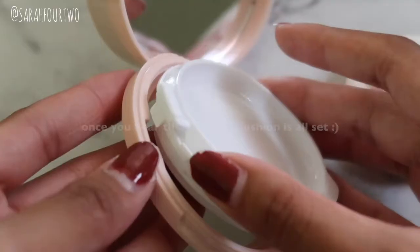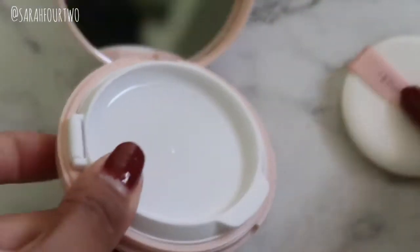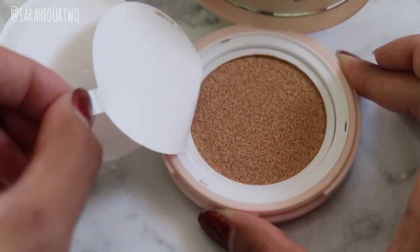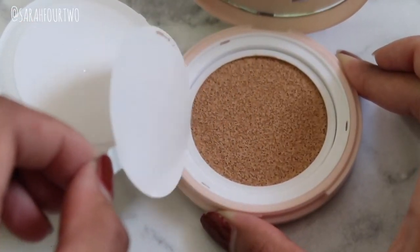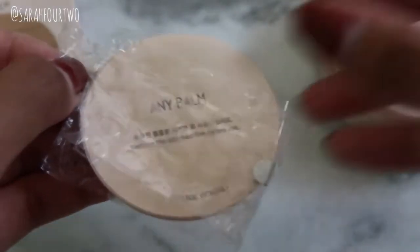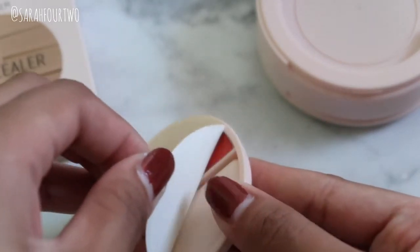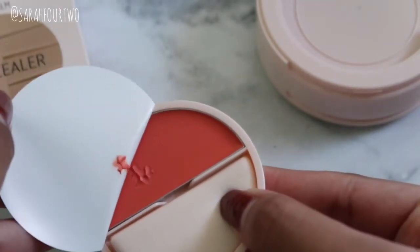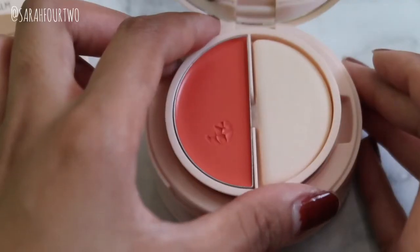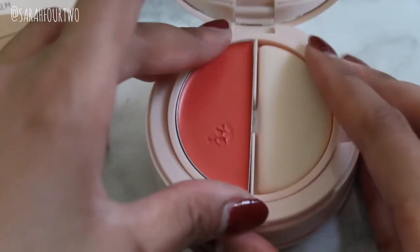I started off with the cushion foundation since I was more familiar with that. If you've used cushion foundations before, you can easily just put the refill into the actual compact and you're good to go. Now on to the top — this is where it gets a little bit more interesting. For the cream products, just like the cushion — I forgot to mention this — you do have to actually buy this separately.